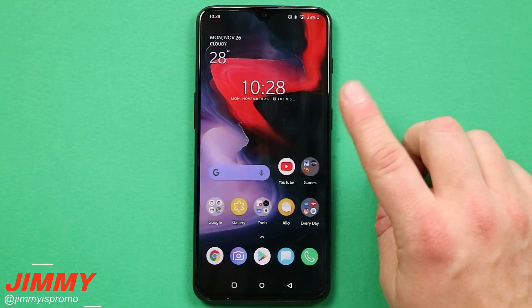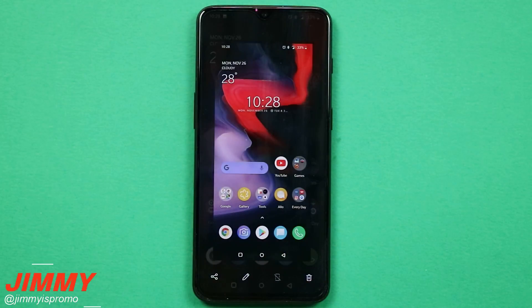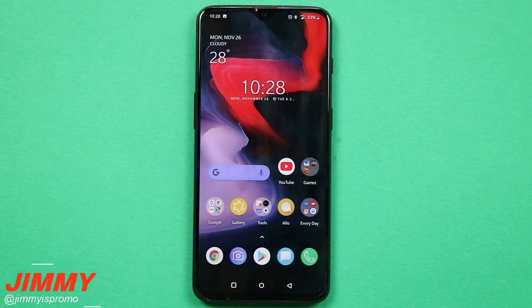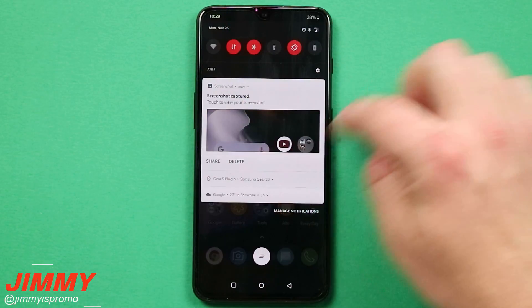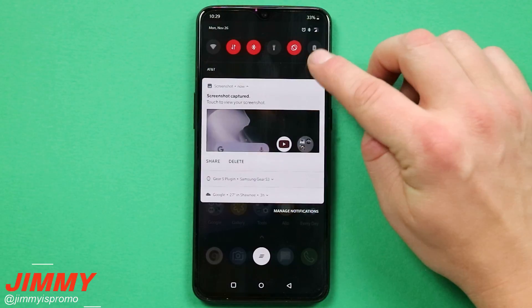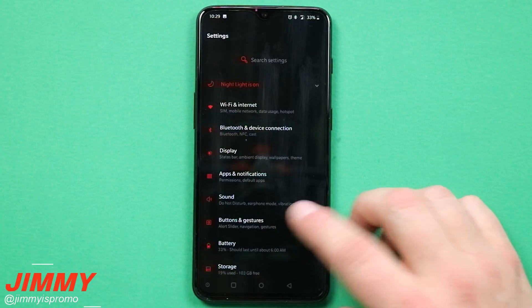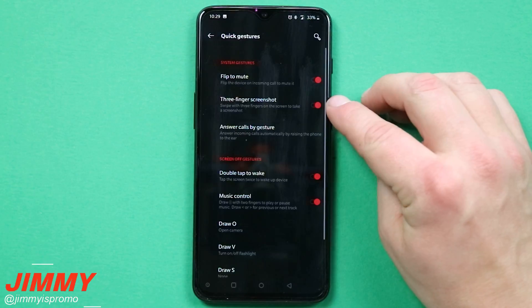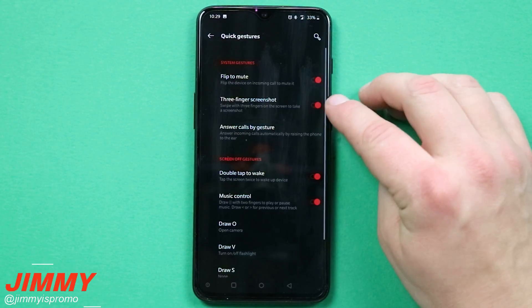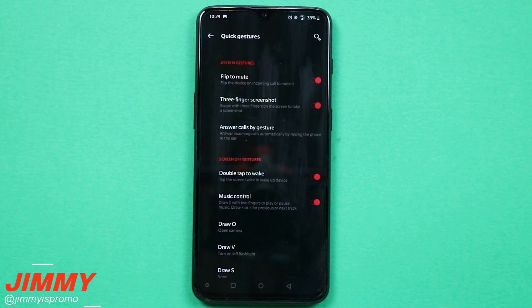So if you're not able to do option one, which is the power and volume down, you are able to use three fingers with a gesture — swipe down on the screen and it'll take a screenshot that way. But there is one setting you want to turn on for this to work. Pull down and go inside your notifications panel, you'll see the settings icon. Once you click on that icon for settings, go over to Buttons and Gestures. Inside of here, you'll see the option for Quick Gestures, and this is where you have that three-finger screenshot. Once you have this toggled on, you are able to use three fingers to take a screenshot in any screen.